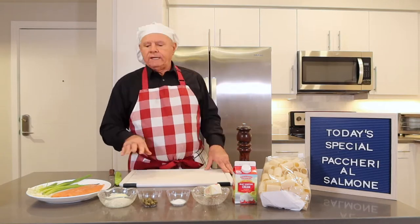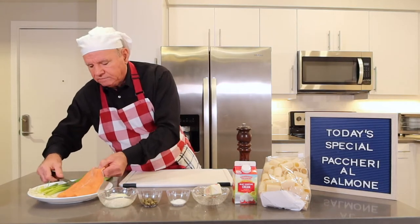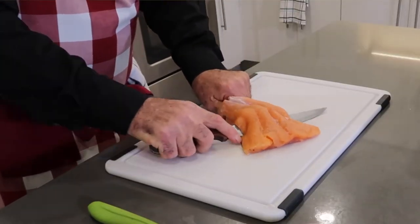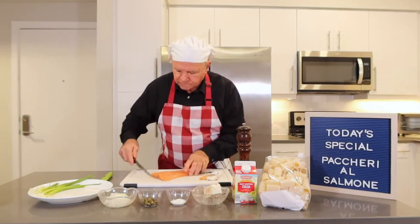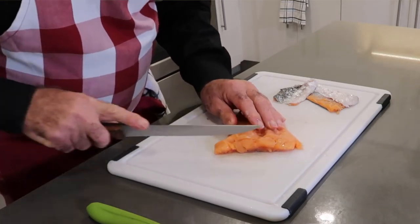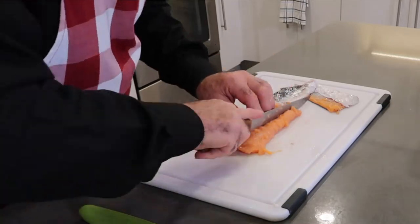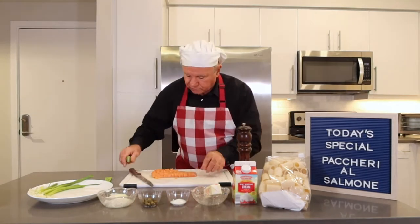I already put some water on to boil and now I'm going to start with the ingredients. We're going to start with the salmon. What we're going to do, I'm going to take the skin off. Make sure there's no bones. Then we're going to cut it, going to make a very small cube. And then we're going to take the salmon and I'm going to use the sharp knife to separate it.